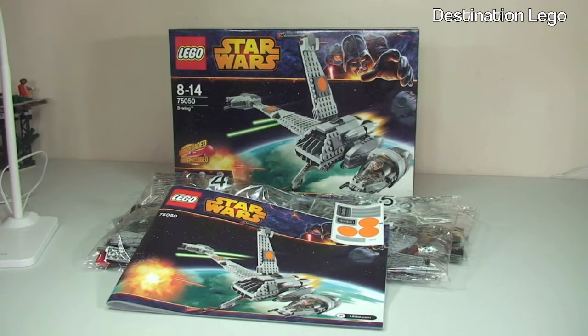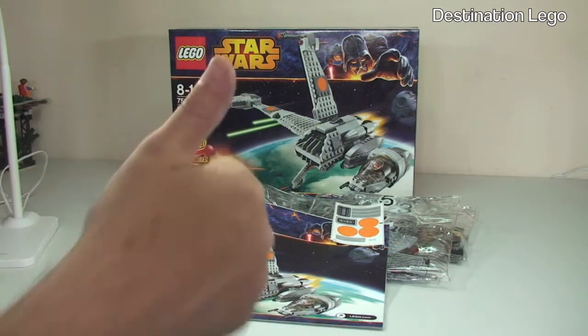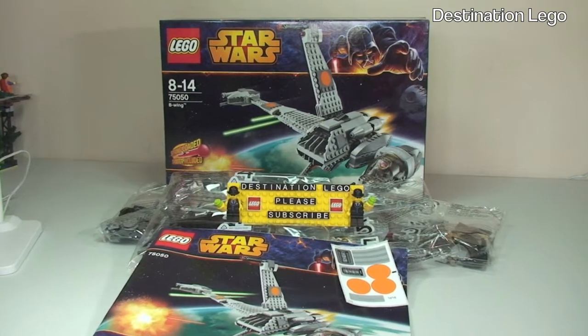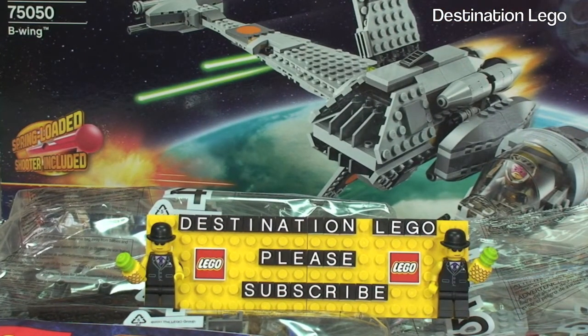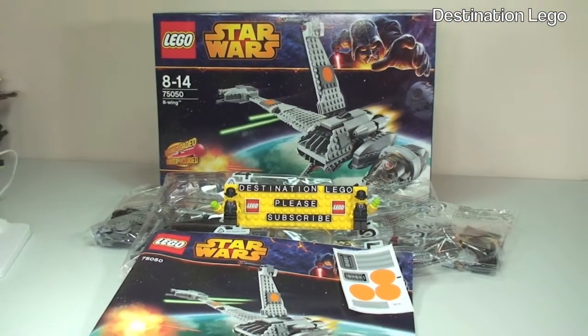That's my unboxing video complete for set 75050, the B-Wing from LEGO Star Wars, the Summer 2014 wave of sets. Hopefully you enjoyed this quick unboxing video. If you did, please go ahead and give it a thumbs up. Any comments, feedback, or questions, please leave them down in the comments section. And if you haven't done so already, please subscribe to my channel, Destination LEGO. I look forward to seeing you all in the next video. Cheers!